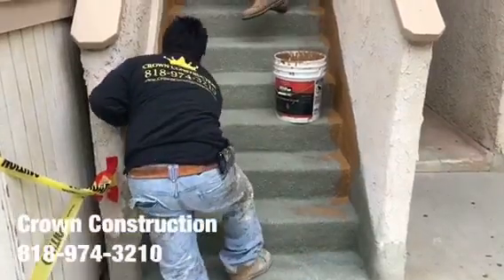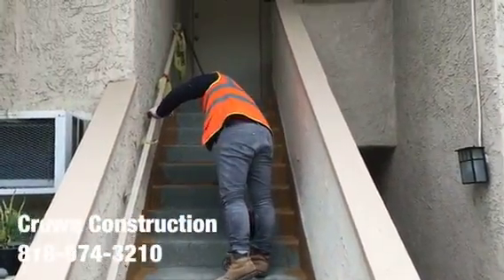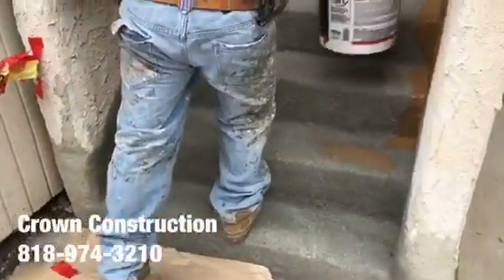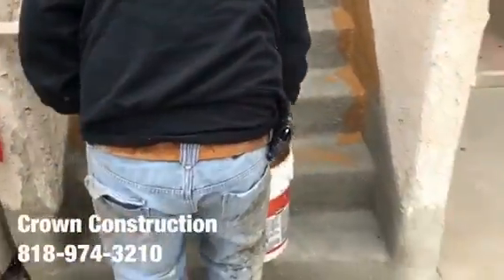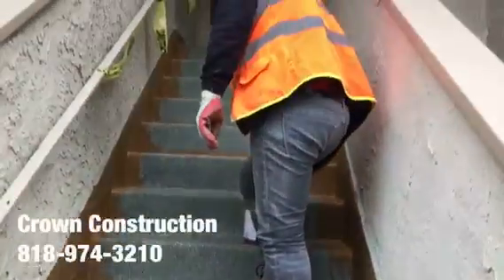Just continuing here — the staircase has been waterproofed, looking great. We're painting the sides now. All the bad wood has been replaced and this is what it looks like so far.